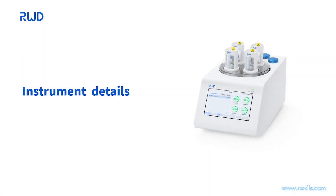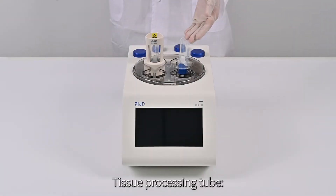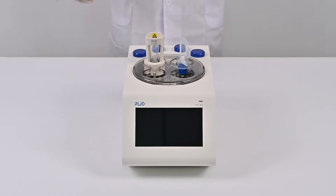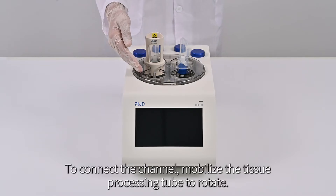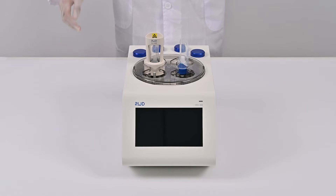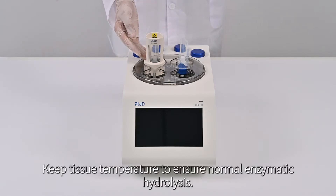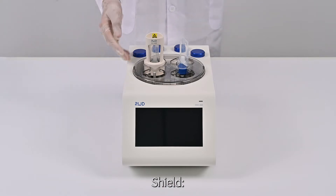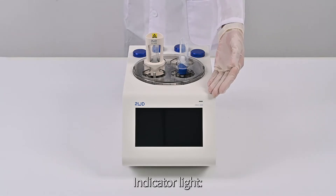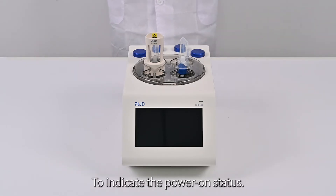Instrument Details. Tissue Processing Tube: for holding sample tissue and processed single cell suspensions or homogenates. Bushing: to connect the channel and mobilize the Tissue Processing Tube for rotation. Heating Jacket: keeps tissue temperature to ensure normal enzymatic hydrolysis. Shield: to prevent suspension splash and protect the safety of the experimenter. Indicator Light: indicates power-on status.